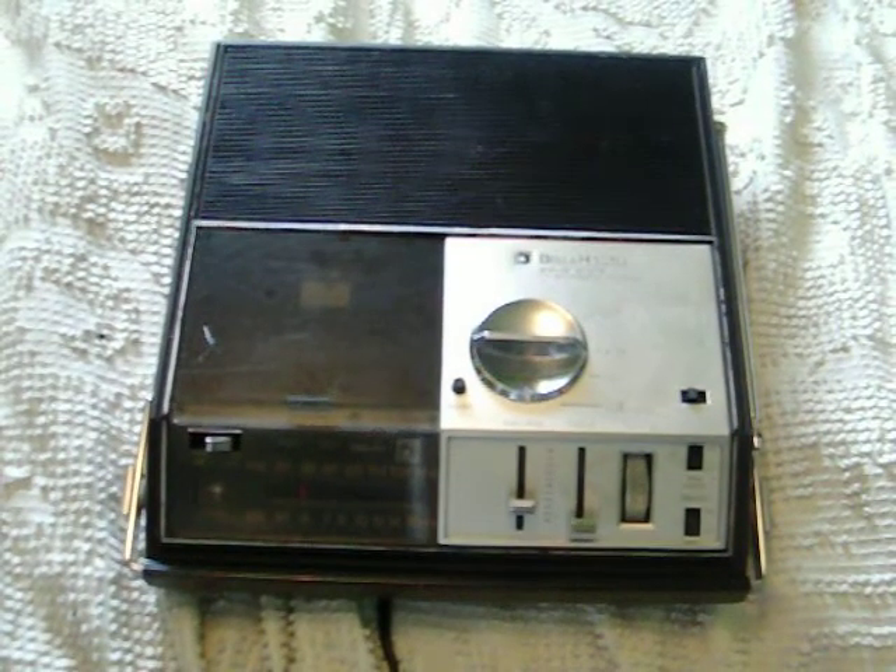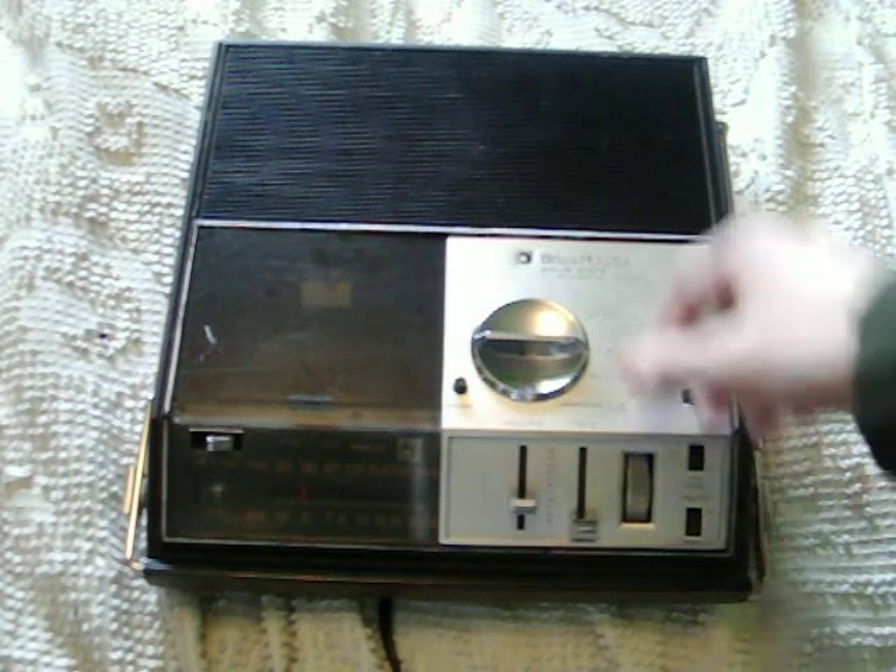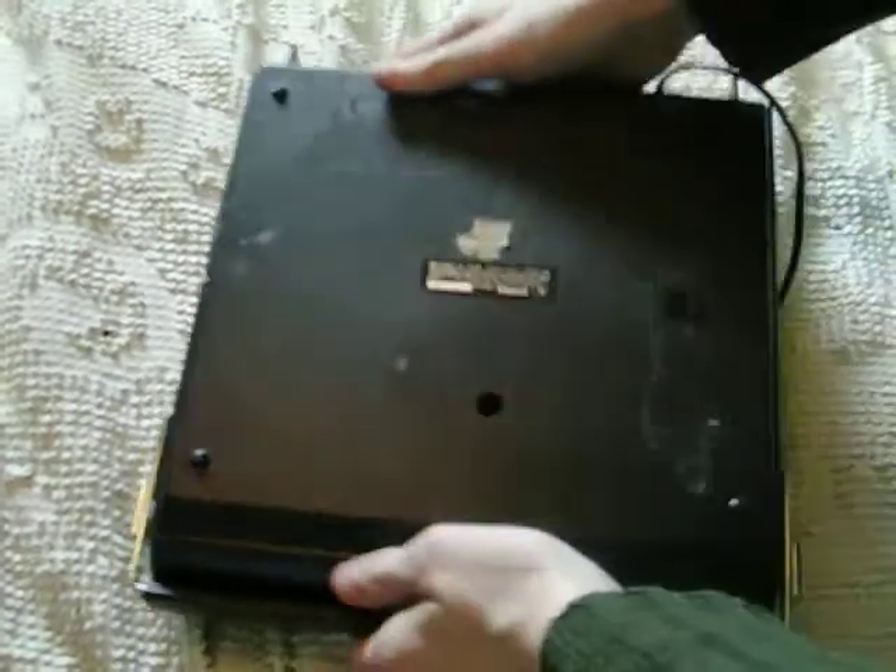There were a couple of broken parts inside this — I had to remove them. One of them is a little tiny speaker mount, and there's another little broken thing inside. I'm going to start by showing what's on the inside now.